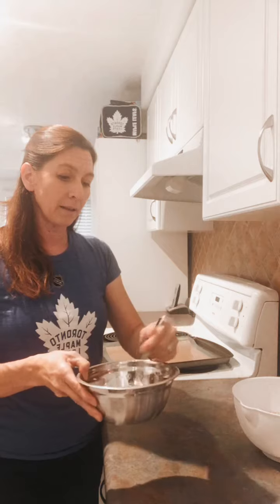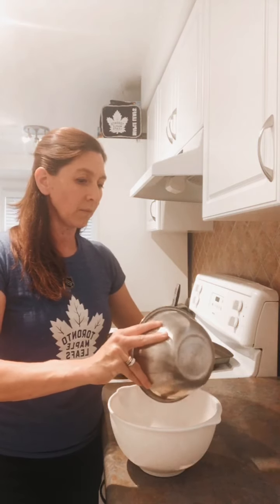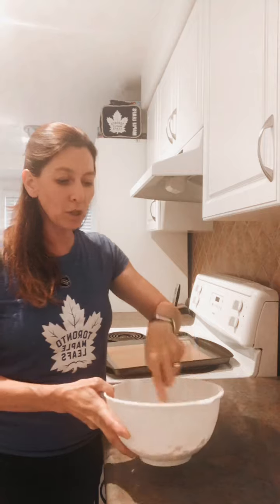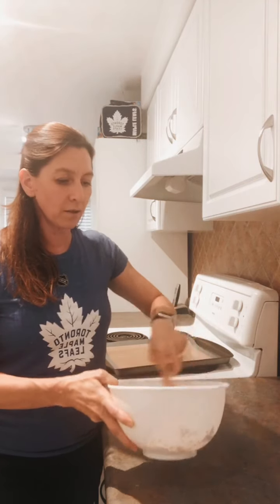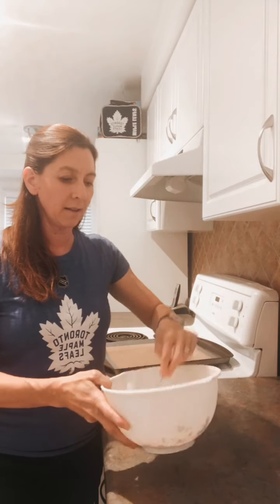Once the wet ingredients are all mixed together, pour them into your dry ingredients — the oat mix. This is a super easy recipe to make. Stir it all together really well so that the wet ingredients coat the dry ingredients. Mix it up well — it smells delicious! That's the maple syrup, brown sugar, and cinnamon all coming together.